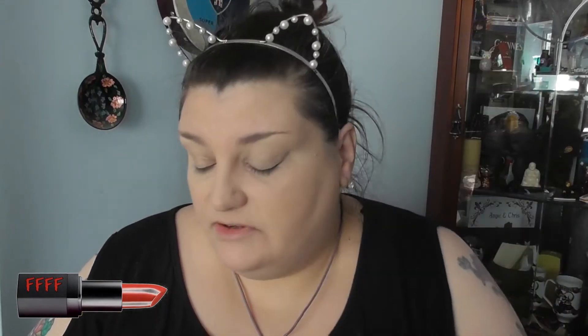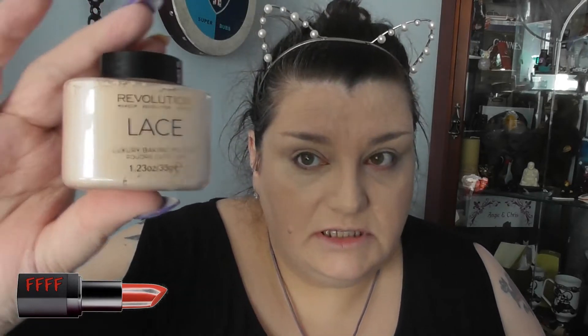Welcome back from the intro. Today I've got the Wet n Wild Photo Focus foundation on and the Colourpop No Filter concealer. And now I'm going to use some of this Loose Powder from Makeup Rev, the Lace Powder, just to settle this before my concealer creases too much.